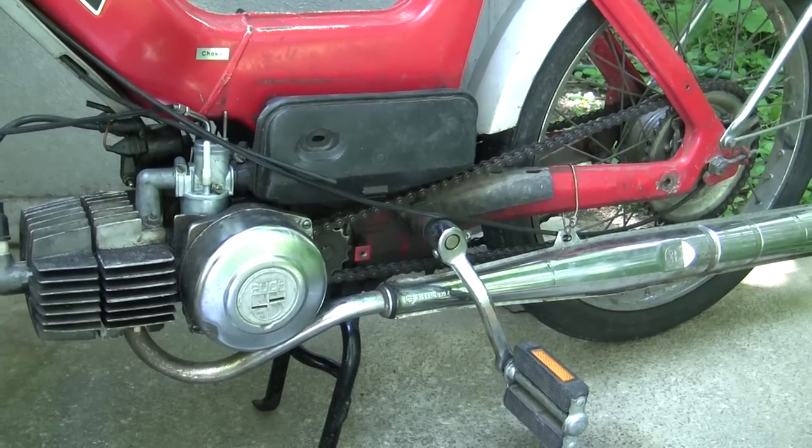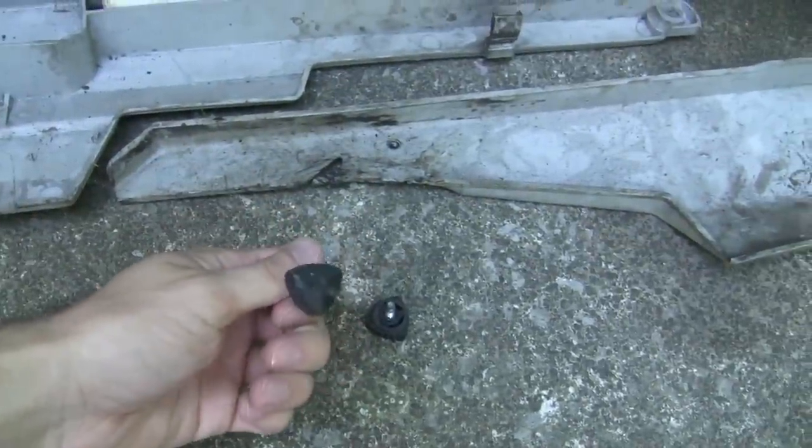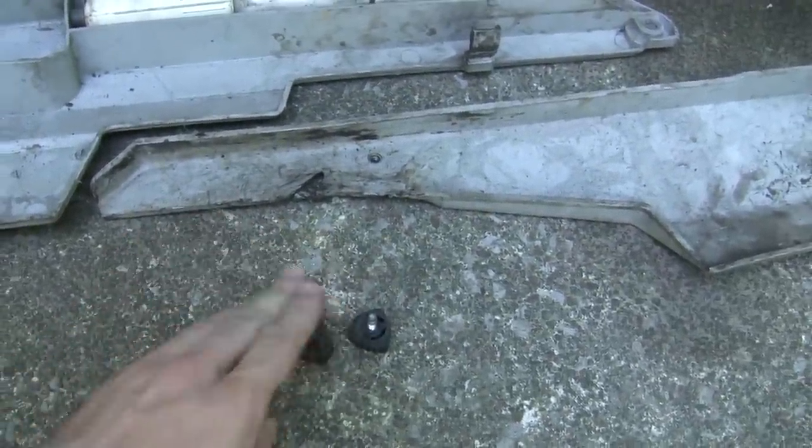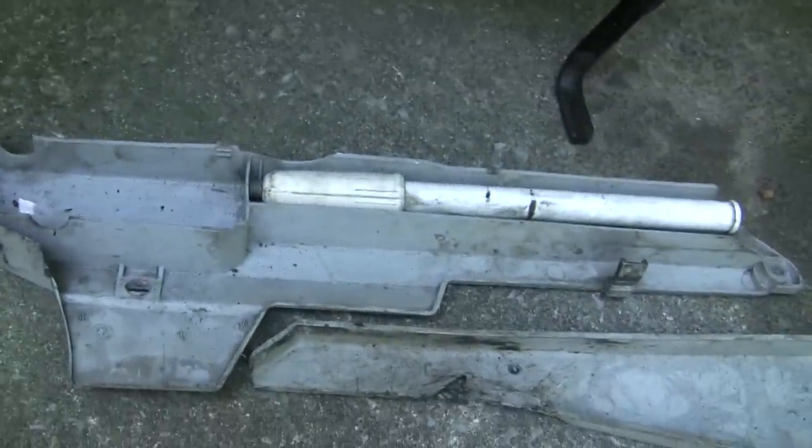First thing you do is take off the side covers. Those are just gonna be held on by bolts. Yours will probably be a little bit longer than this because I'm guessing you're not working on a Maxi-N. Then you take all those off and the two side covers will just pull right out.